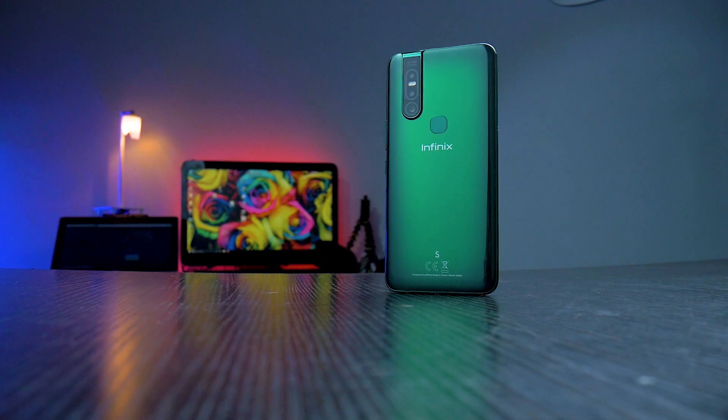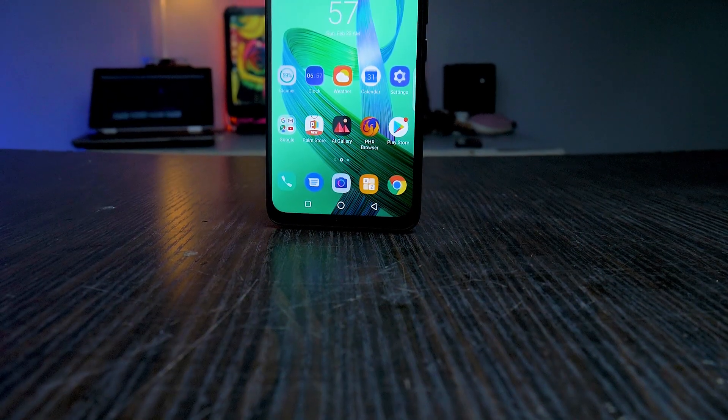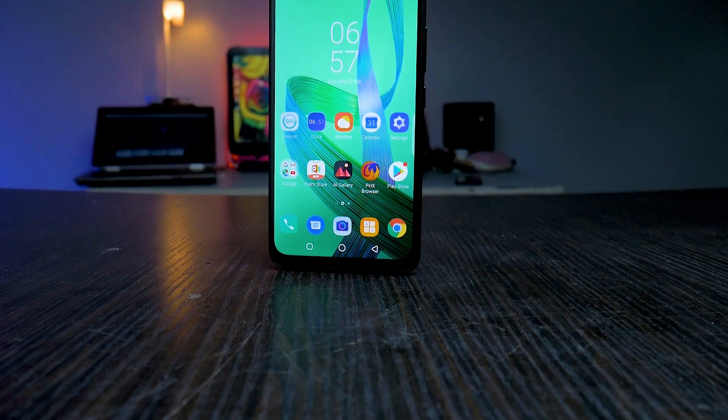The other day on Twitter, he asked me if I could do a teardown of the Tecno Camo 15 Pro. I accepted to do it, but the problem is I can't find that phone in my city for months now. And if you notice, I haven't even done a review of that phone officially.